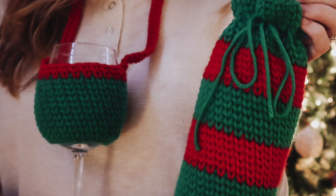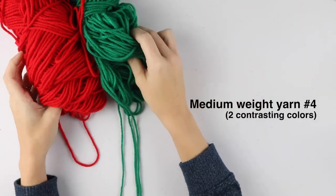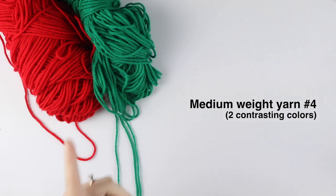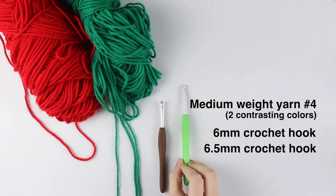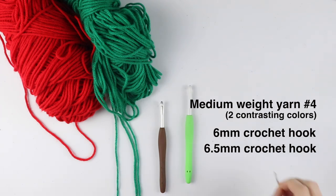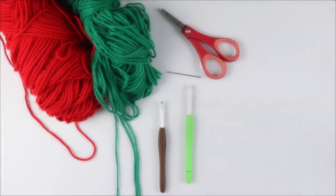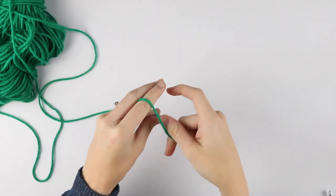For today's tutorial you will need two colors of medium weight yarn. I'm using Bernat Super Value in the colors Kelly Green and Berry, but of course you can use any colors that you prefer. You will also need a six millimeter crochet hook, a 6.5 millimeter crochet hook, a tapestry needle, and a pair of scissors.